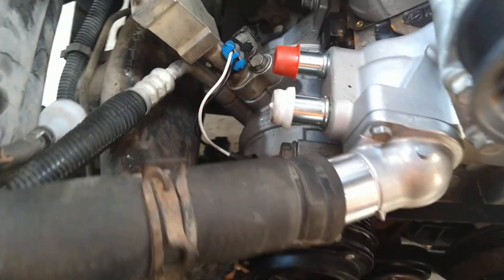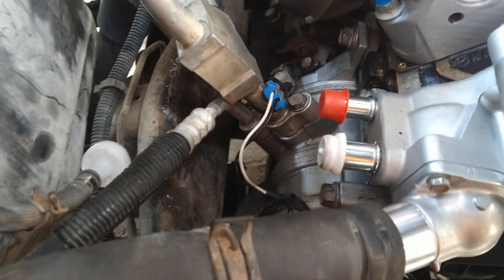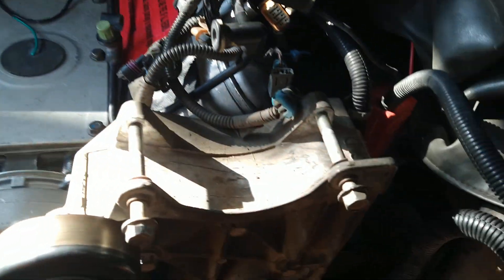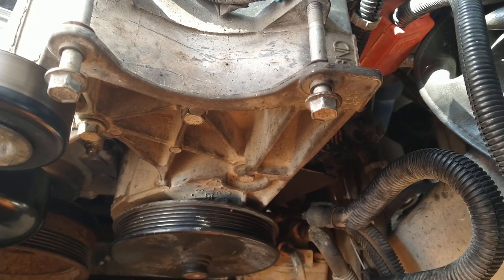Got the bracket put on for the AC compressor, got it all torqued at at least 30 foot-pounds, and then put the compressor in place. Its sensors are all cleaned up and plugged in, and also the power steering pump assembly. Same torque on those, same size bolts.